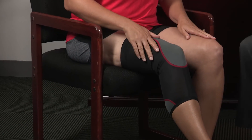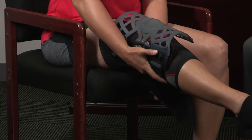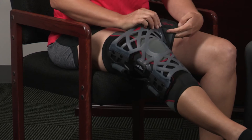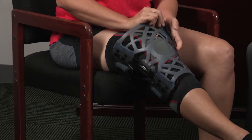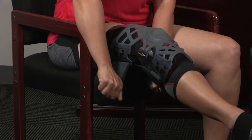We'll apply the brace over. The opening goes right around the kneecap and you're going to bring the straps through on the calf and the thigh. Just at first applying it gently, and then you'll go back and readjust nice and snug.